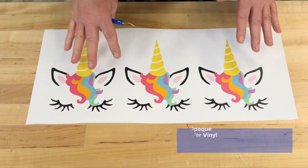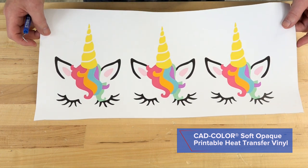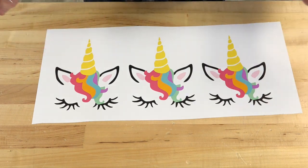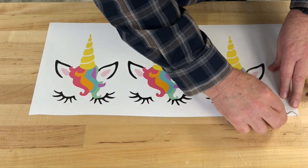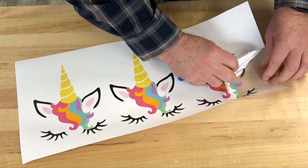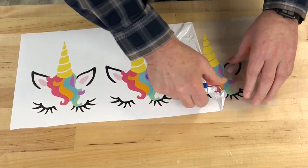Okay, so here we are — already printed these designs on the soft opaque. This has been printed for a little over an hour or so. I do sometimes let it gas out, let it dry before I attempt, especially if I have considerable issues with masking. So we're going to start with the weeding process — it's just like everything else you've ever weeded. Being a real thin product, it does weed really nicely.